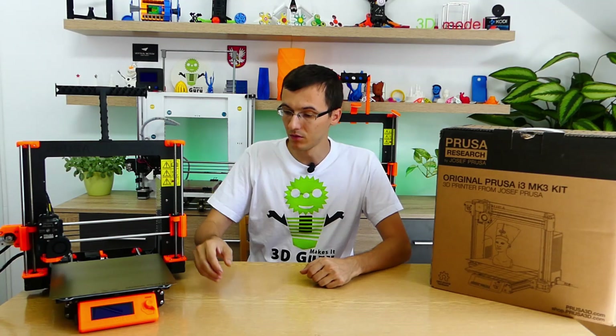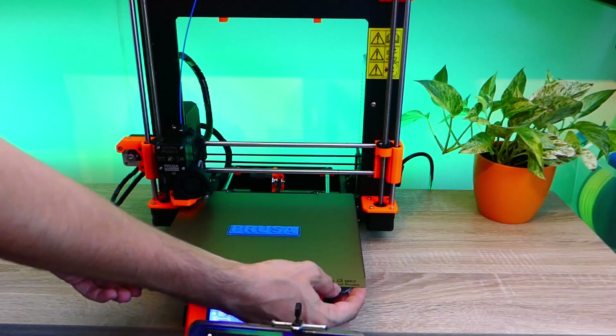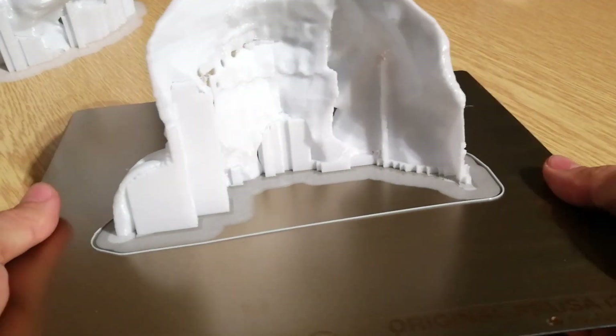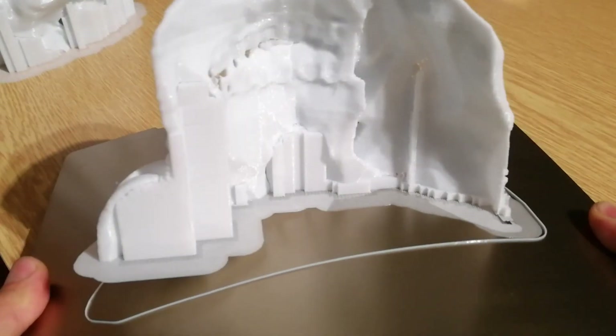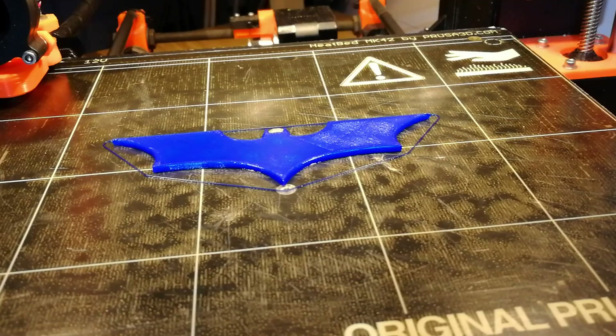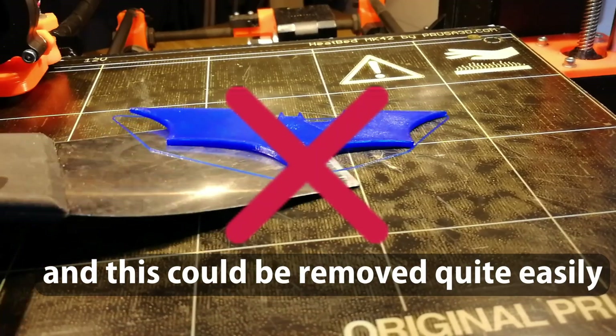I also cannot forget to mention the great magnetic sheet from which prints are removed very easily. This is a really cool feature. No more impractical scraping of prints from a solid heated bed.